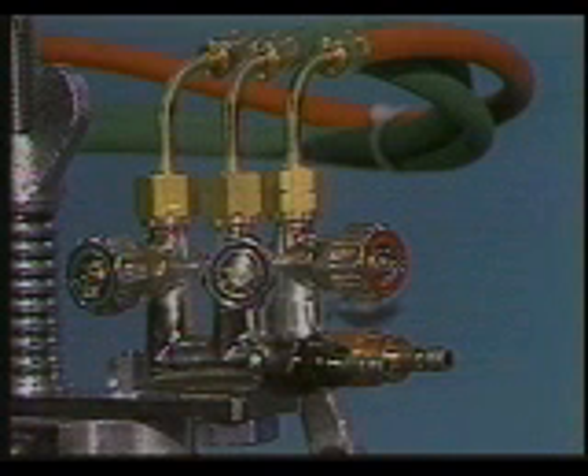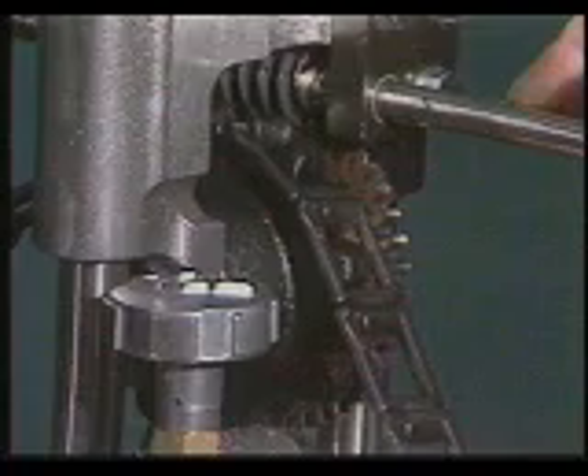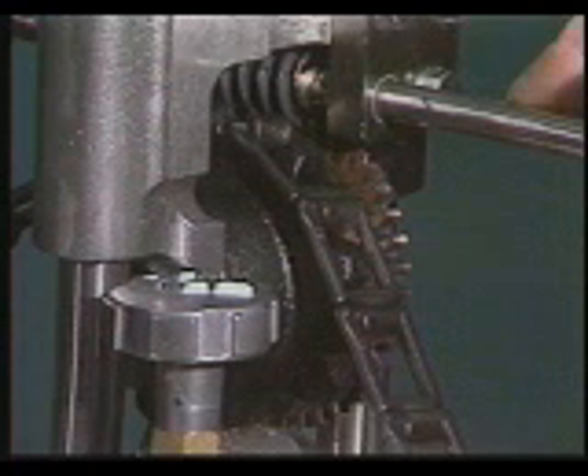The control valves for fuel, preheat oxygen, and cutting oxygen are positioned away from heat, yet conveniently placed for easy operator use. A worm gear drive delivers a low gear ratio and ensures extremely smooth travel.